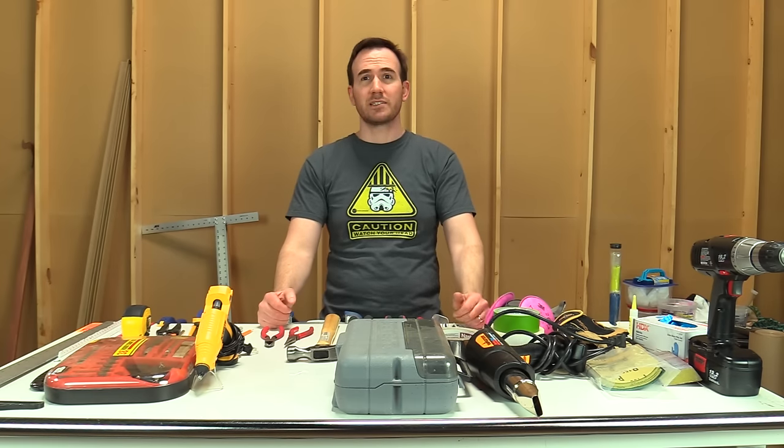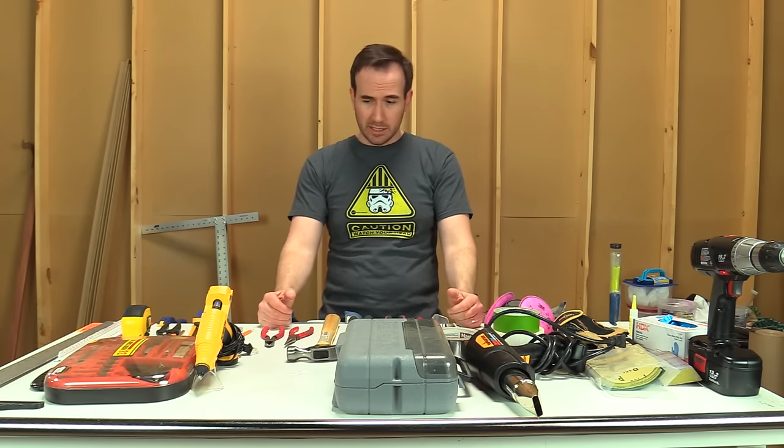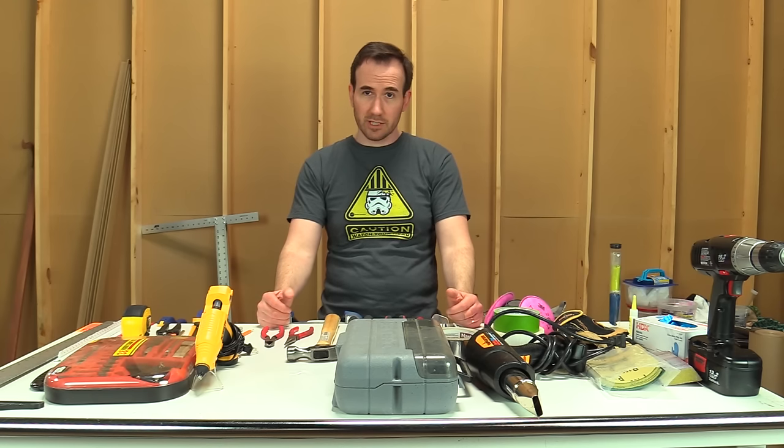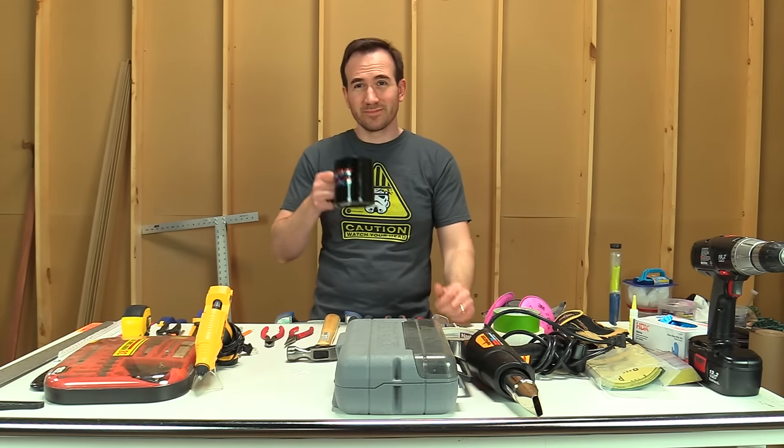Last but not least — the most important tool in my array and very often the first tool to get me started — coffee.